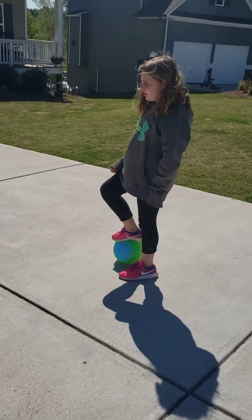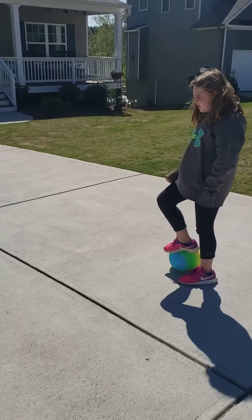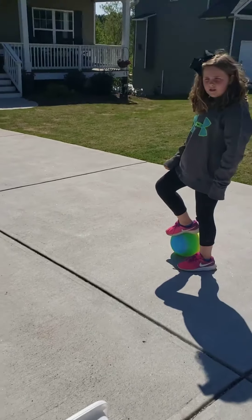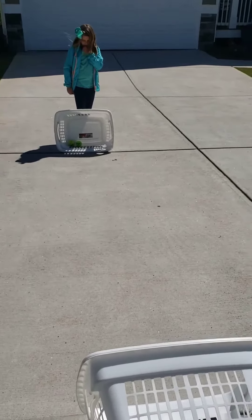Alright, today we're going to be playing kicker ball. Try to go outside if you can, get a ball, a beach ball, or a tennis ball, get some baskets or buckets, and if it's windy you may have to hold them up because today it's very windy, but we're still going to try to make it work.